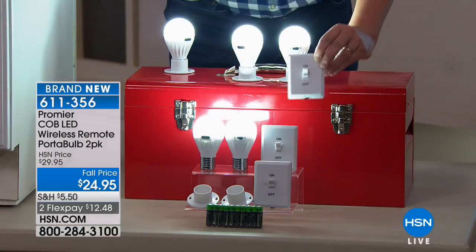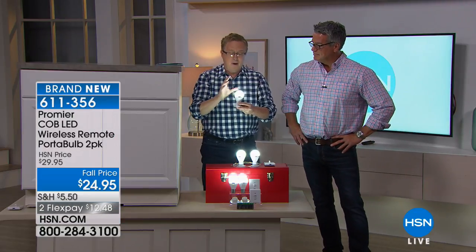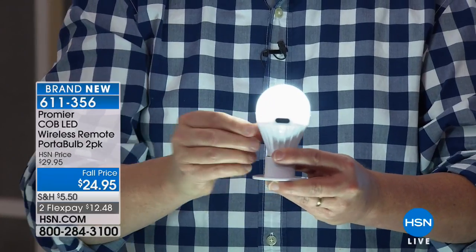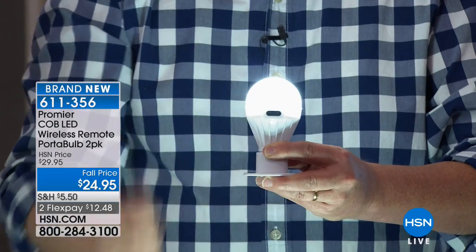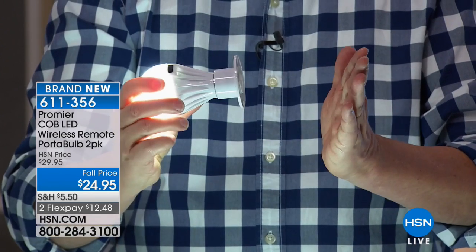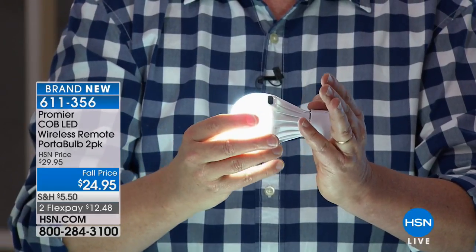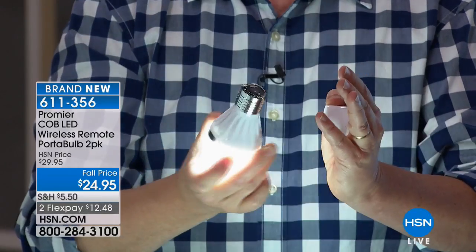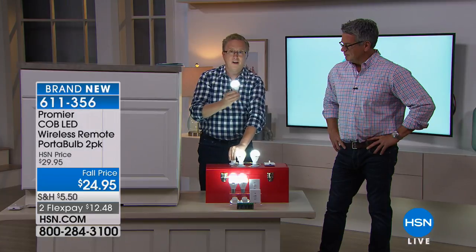These are the port-a-bulbs, and I want to show you up close and personal. This is the port-a-bulb — you've probably seen these on air before. It's a huge product from Premier, our friends in Peru, Illinois. The port-a-bulb is a brilliant idea. There's a switch on the bulb so you can just turn it on and off. This is peel and stick — it's the magnetic base. Peel and stick, place it anywhere in any dry, clean location. And these are magnetic, so you can pop them out of the base and now you have a portable bulb to take with you.